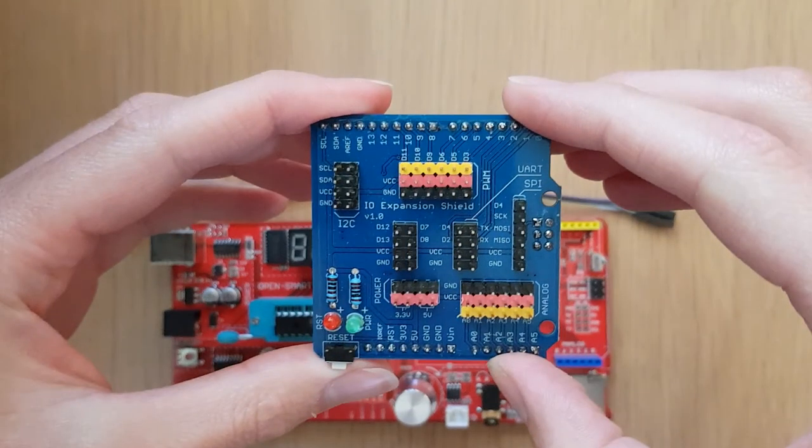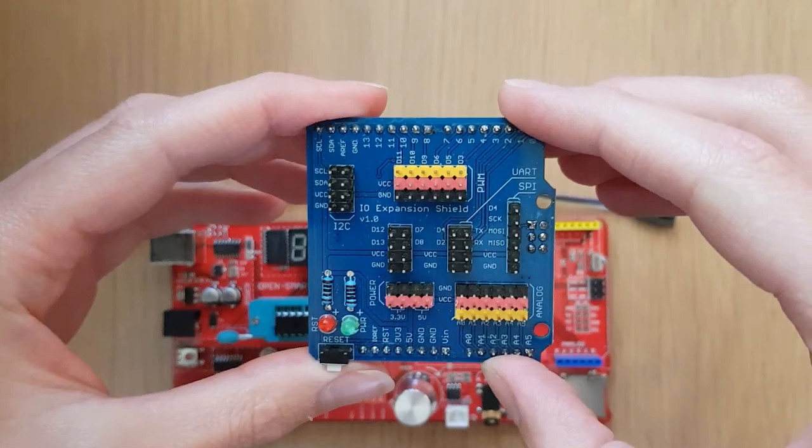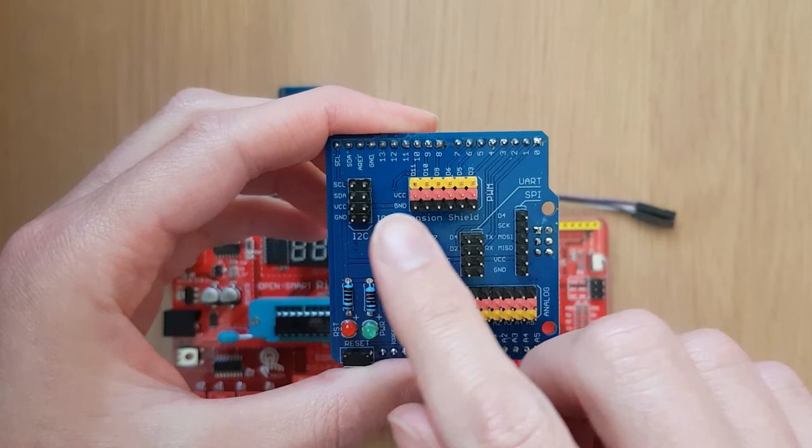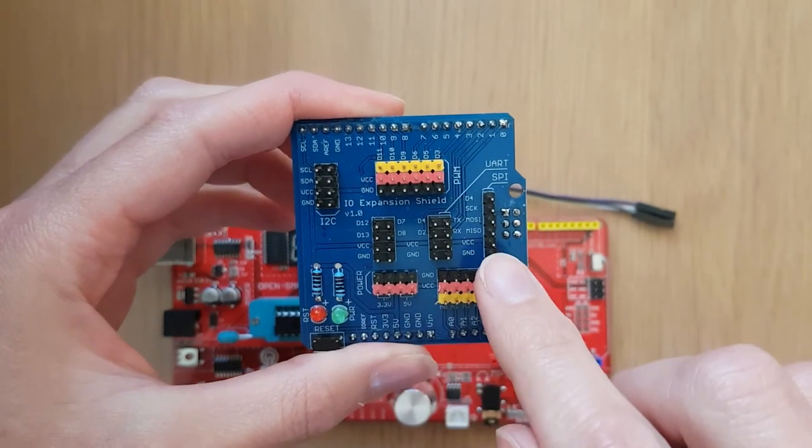This is the OpenSmart expansion shield, which is provided in the Biomaker starter kit, and we can see that it has a whole load of different male pins which we can use to access the full functionality of the Arduino board. The pins are collected into different sets and we can use these different sets of pins to connect different types of hardware to the board.